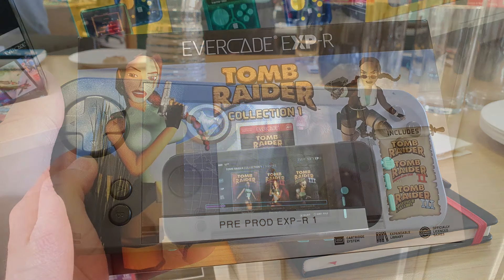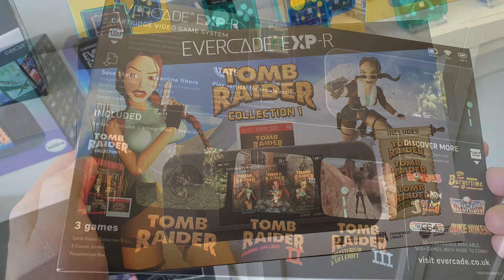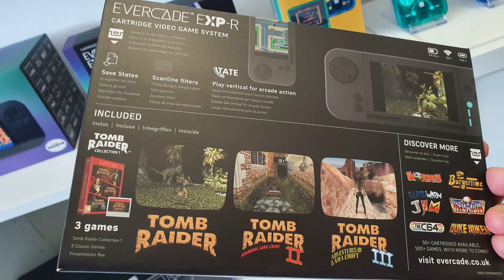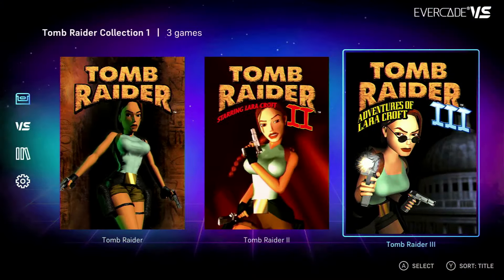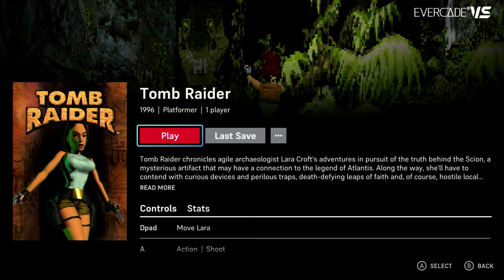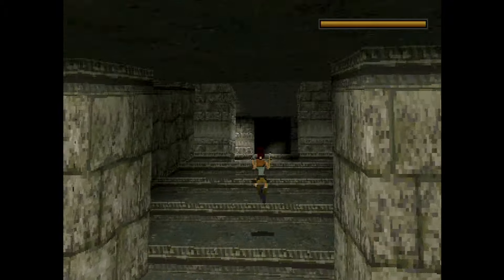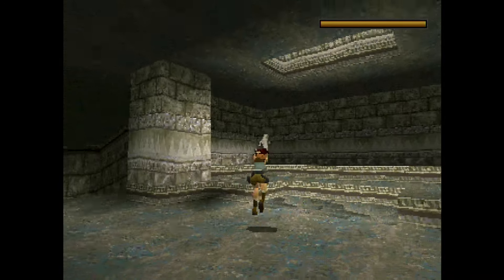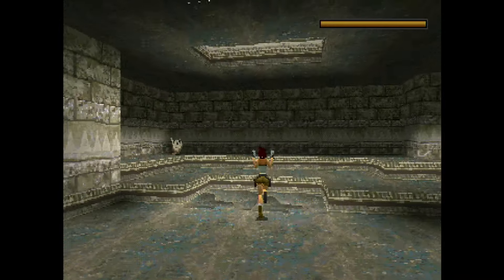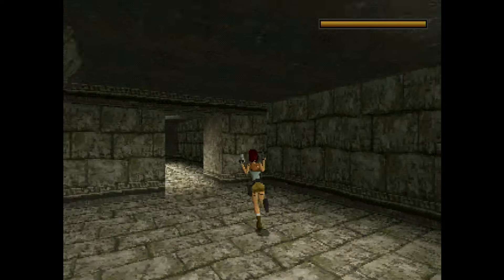The Thalamus and Tomb Raider collections are delayed to end of August as well. I did get a sneak peek preview of the Tomb Raider card, which I'll cover in a separate review video. What I can say here is it's fantastic — it plays really well, with some small improvements here and there. The lighting and gamma have been improved since the original PlayStation version, where a lot of dark areas were hard to see. Controls are mapped out absolutely perfectly and it works great on both the EXP and the VS.